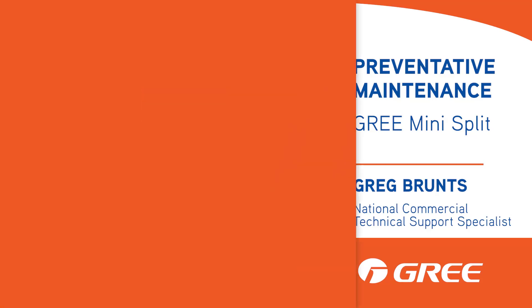Greg with Gris here with another quick tip for you. Today I want to talk about doing preventative maintenance to Gris mini splits.